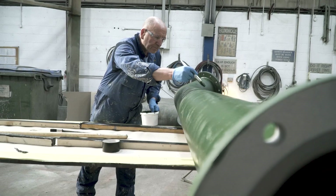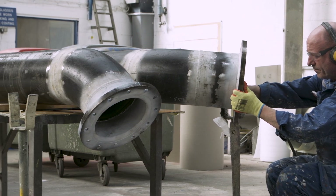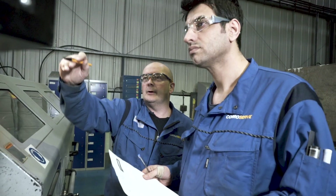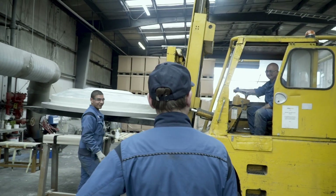CoroCoat has professionally trained and qualified partners located across the globe. Get in touch to discover your nearest licensed partner and let CoroCoat wrap up your problems once and for all.